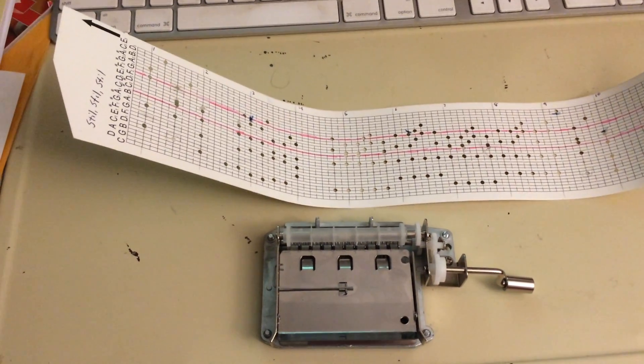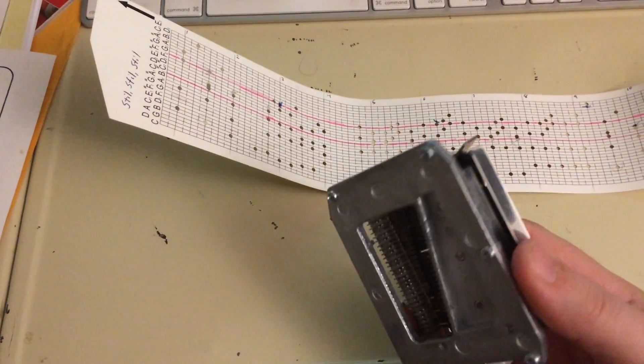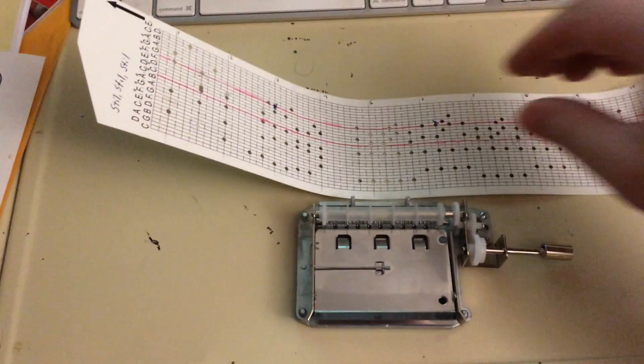This is my first attempt at programming a 30-note programmable music box, and we've programmed the song 'Still Still Still.'